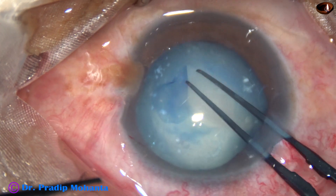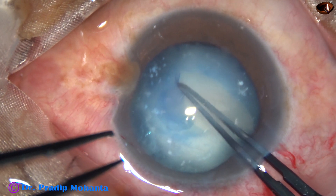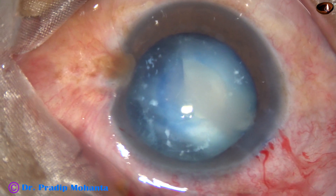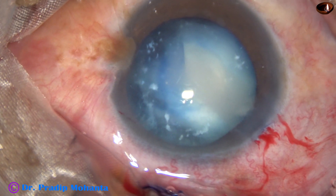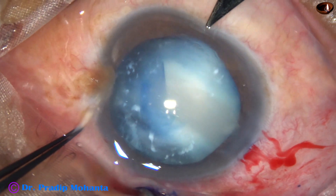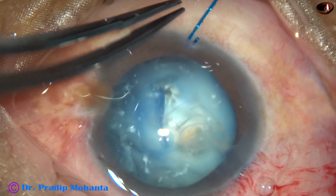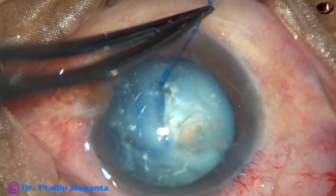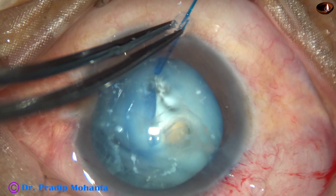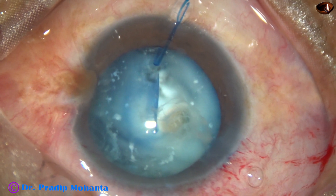The resistance is so much that it tends to cause zonular dialysis. I stop, inject some viscoelastic, and then do a small stab incision at around 7 o'clock. I ask for an iris hook and apply it. It pulls the rhexis margin towards 7 o'clock, and this will offer some counter-resistance — some counter-traction.